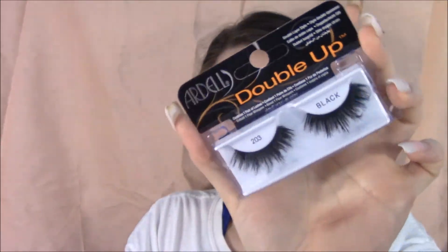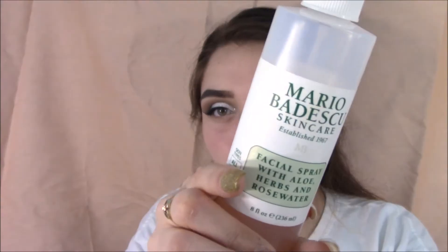Prepping my eyelashes with some mascara. The eyelashes we're going to be using are Adele's 203. I wasn't liking the lashes at all, but then I kind of did like them at the end.